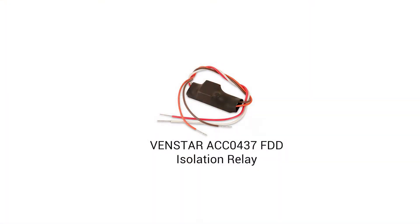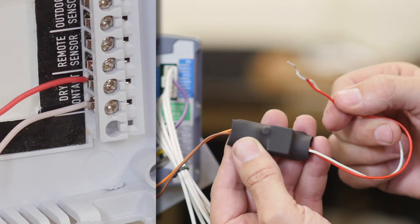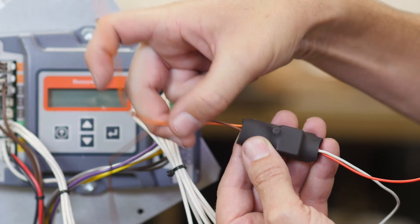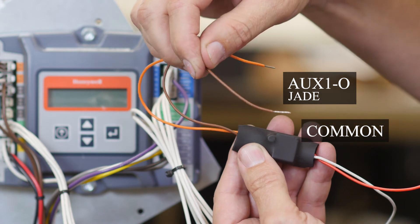The item you need for this is the Venstar ACC0437 FDD Isolation Relay. This device is color coded. The wires running from the dry contact terminal of the thermostat will attach to the red and white wires on the relay. The orange wire will connect to the aux 10 terminal on the Jade and the brown wire will connect to the common terminal. Let's do that now.